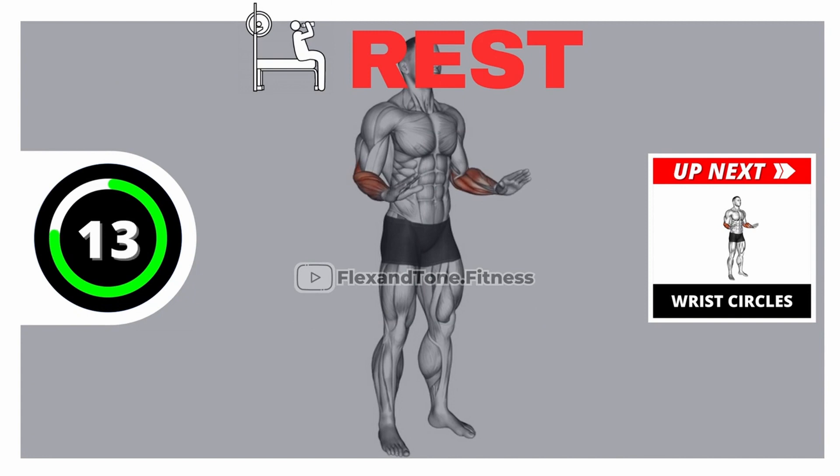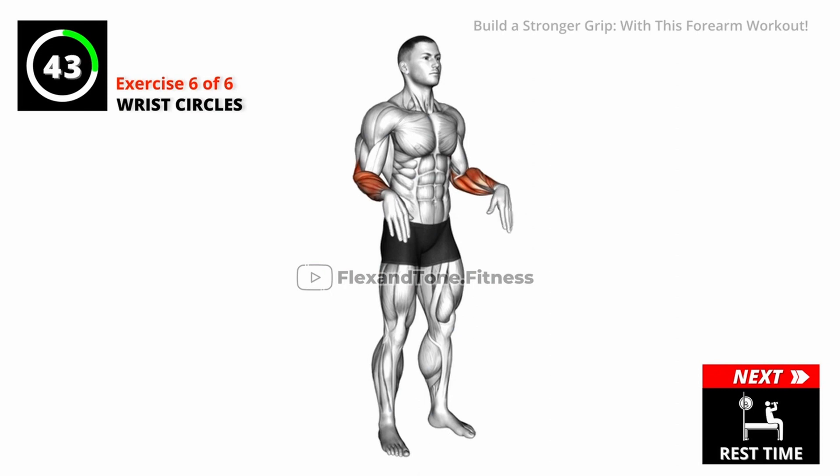Rest time. Get ready for our next exercise. Go! Maintain a steady pace.